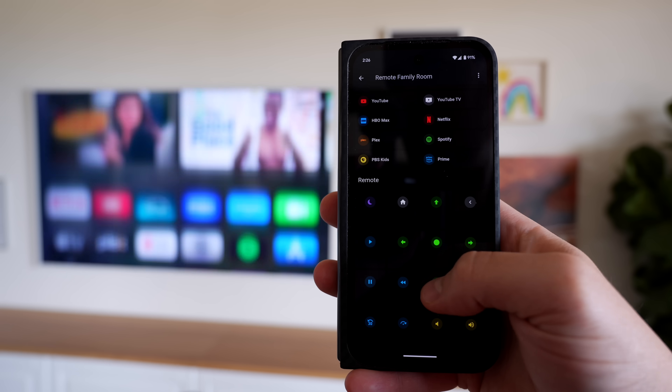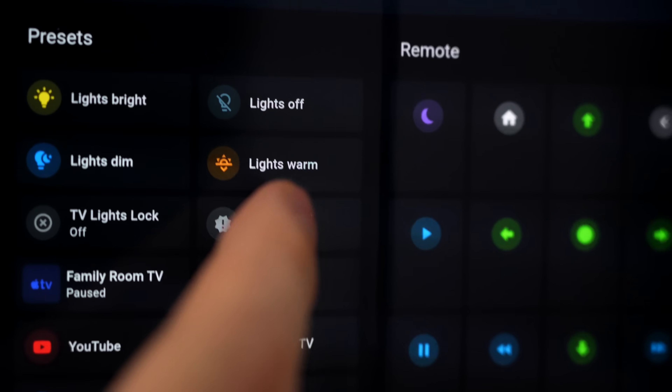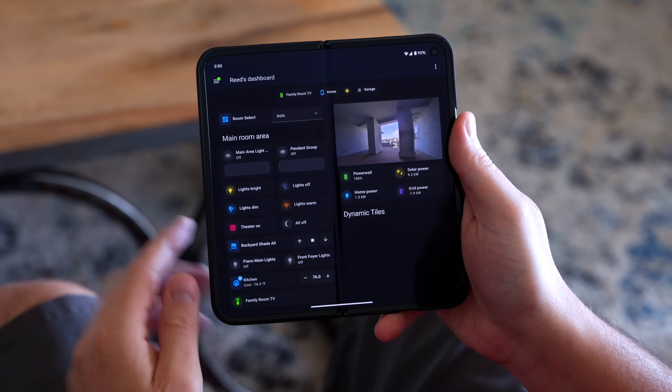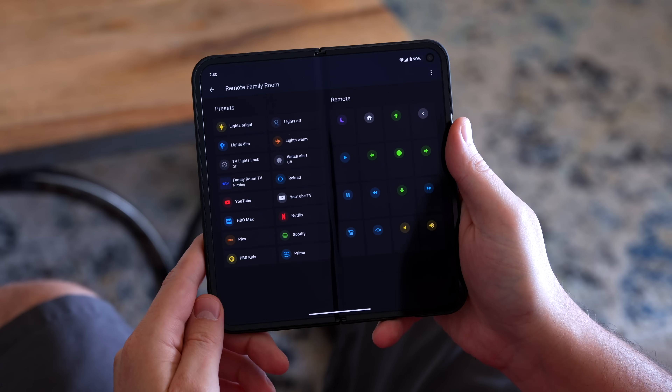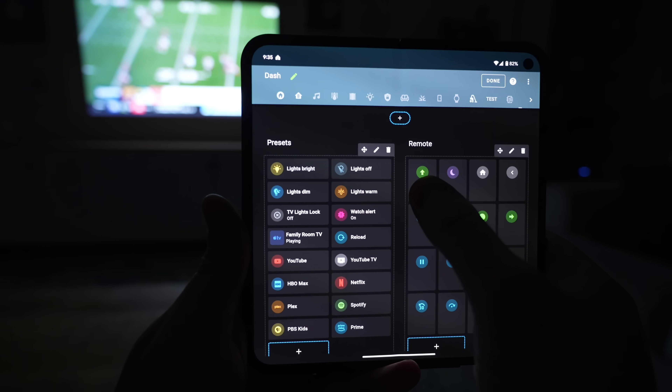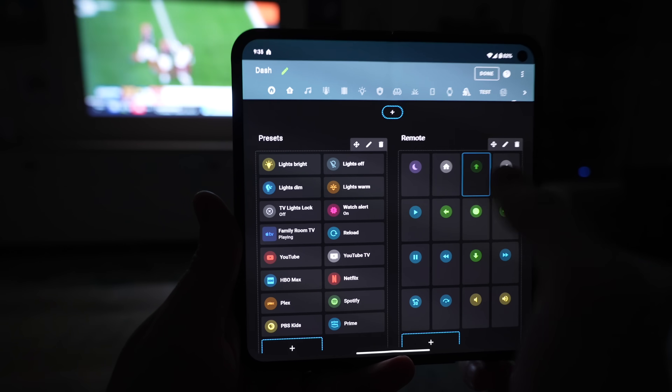I couldn't find the perfect TV remote so I built my own, and this thing is packed full of features and automations. The best part is it cost me nothing to make. It only took me about 20 minutes and I made the entire thing while sitting right here on the couch, using only my phone, while watching TV.